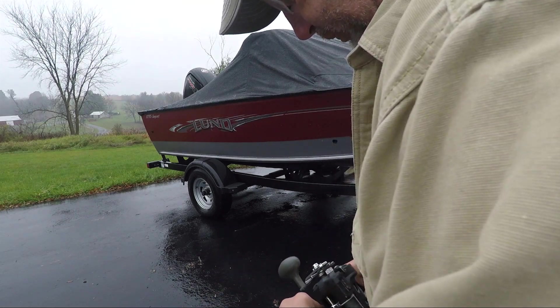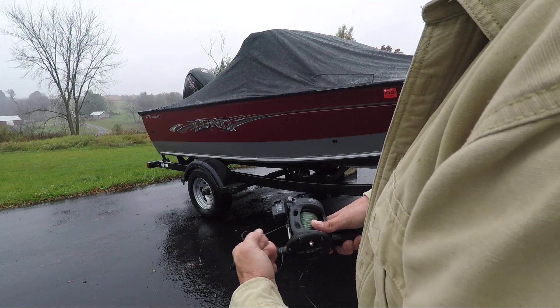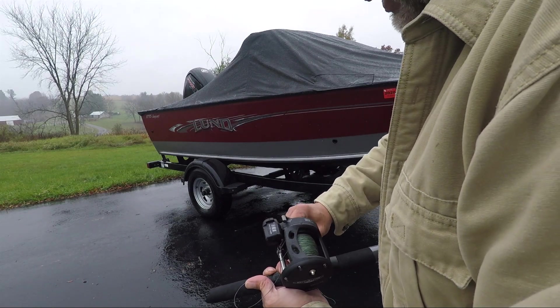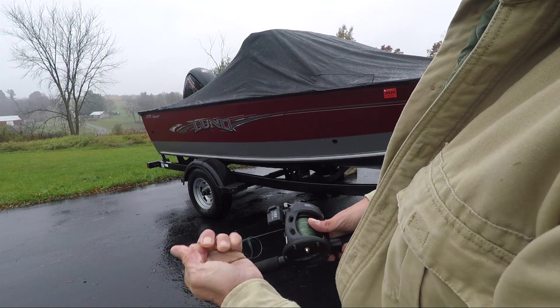So here's the reel and I'm going to pull the line out. Right now the drag is set way too loose. If the drag's like that, it's too loose — if a fish hits that and shakes his head, he's probably going to throw the bait out. And if the drag is cranked way down, you can just barely pull it out.